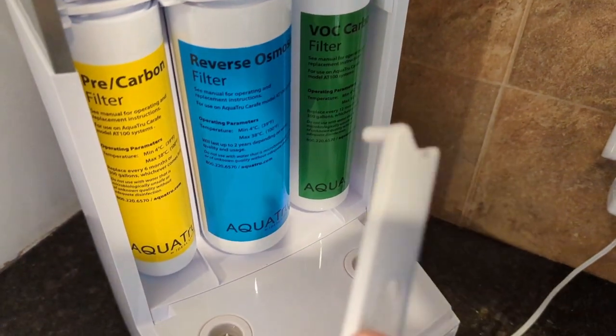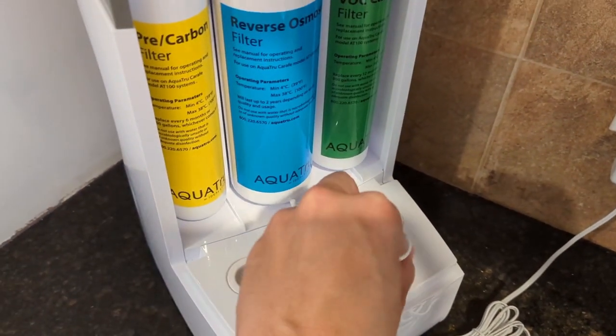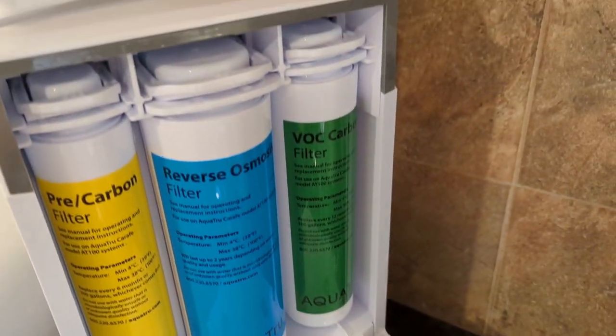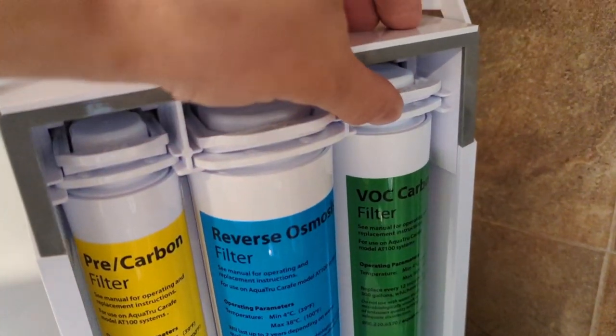Just like with the pre-filter, you're going to need this tool, which I generally store here in that slot there. And we also need to pop this out — tab up.